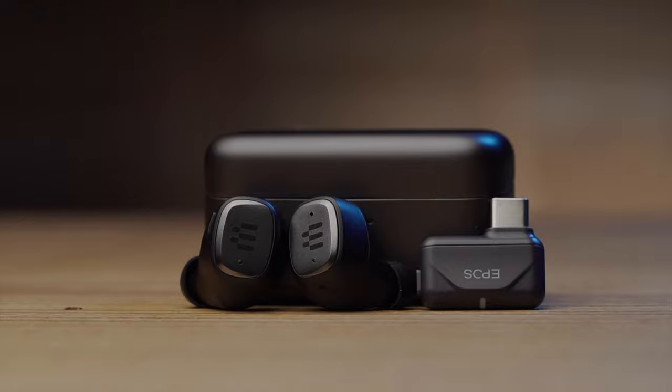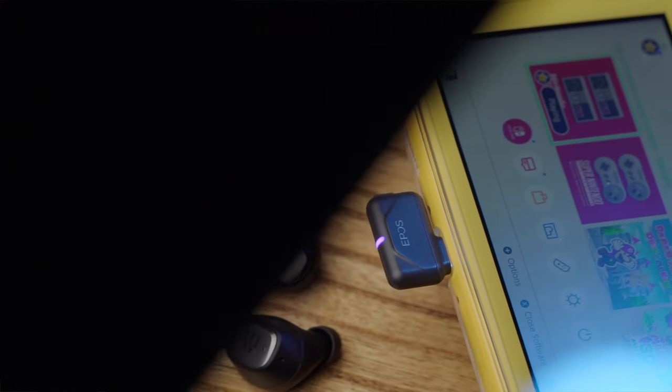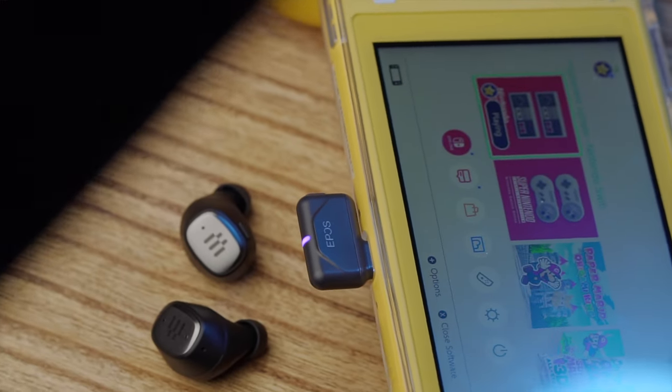These are made by a company called Epos, and you may be wondering who that is. They used to be co-branded with Sennheiser, which if you know anything about audio equipment, headphones, or anything in the music industry, you know what kind of products they make. These fall in line with everything else that Sennheiser makes. Epos is now going out on their own.